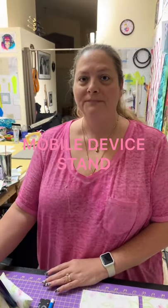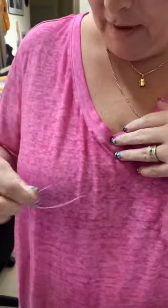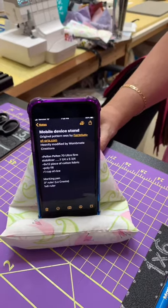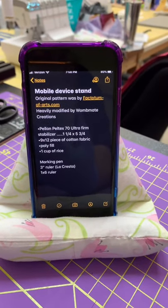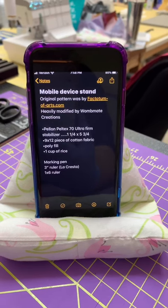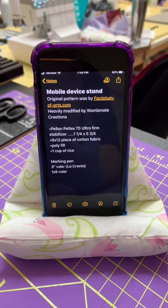Hey everybody, it's Womay Creations here. Look at your shirt — I thought it was a loose thread, but she's got her whole needle and everything in there. So today we are making this little iPhone — well, it's not necessarily an iPhone, it's a mobile device stand. I'm going to zoom in here and let you guys take a screenshot. You can always roll this video back and see what is going on. But this is everything you're going to need to make this project.